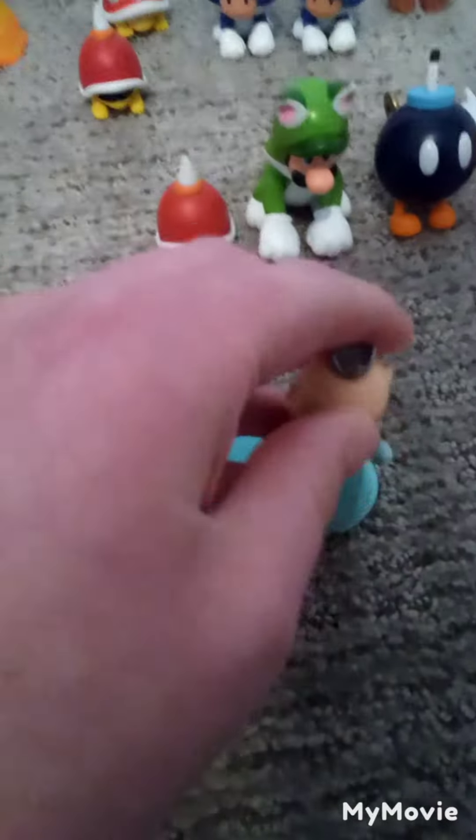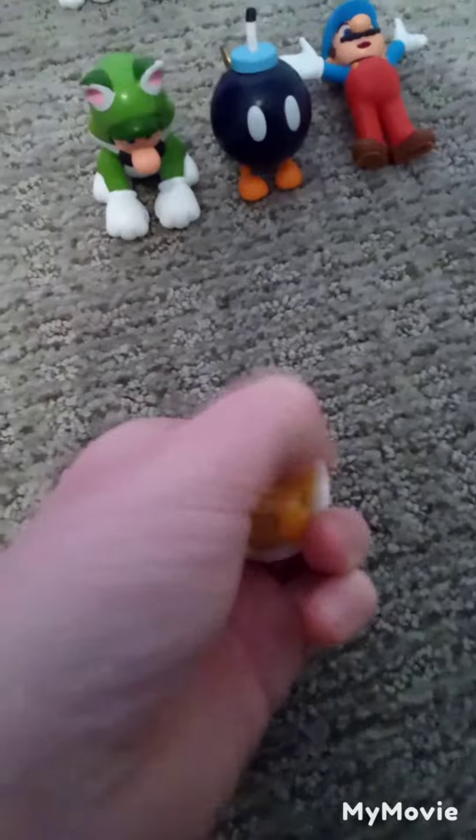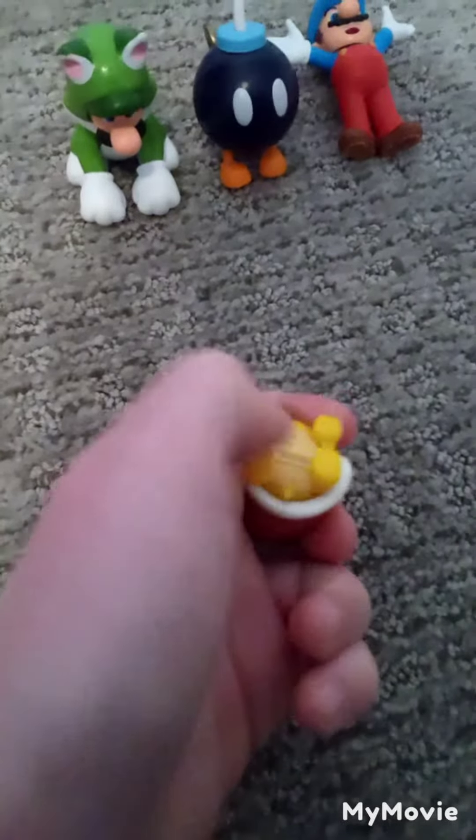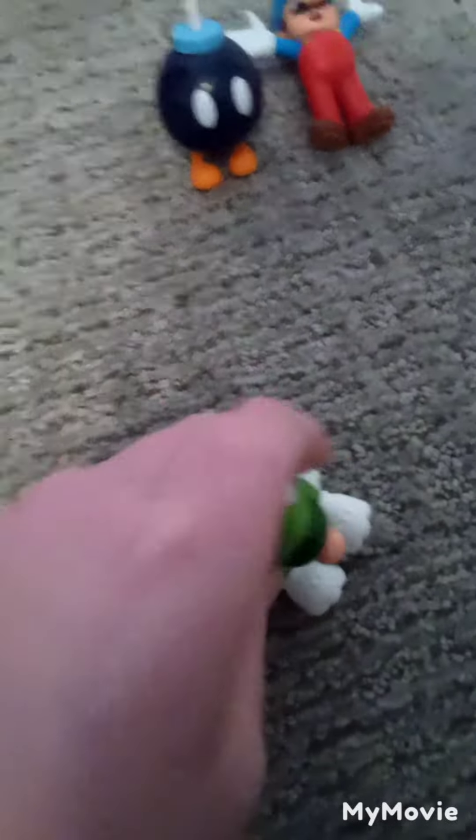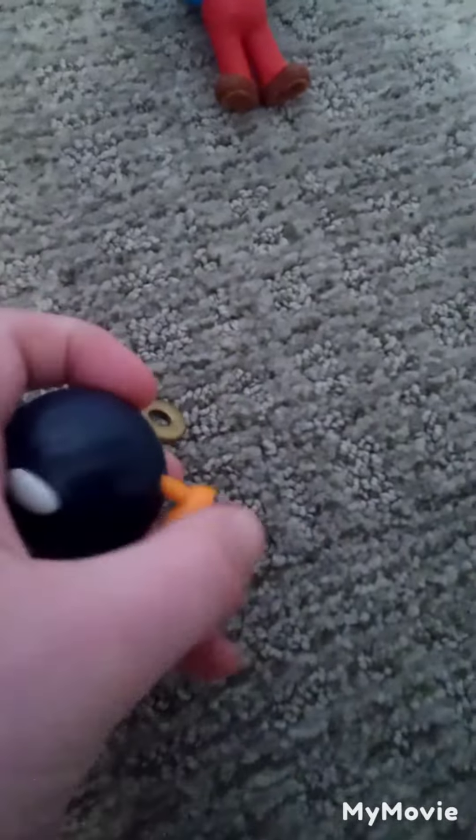First, let's start with Rosalina — you get the arm movement and the head turn. That's it for her. Spike Top's arms — I don't even know if these are arms — but they move up and down, and his legs too. Then Cat Luigi: we get that movement and a head turn. Bob-omb, we get this articulation, and that's it.